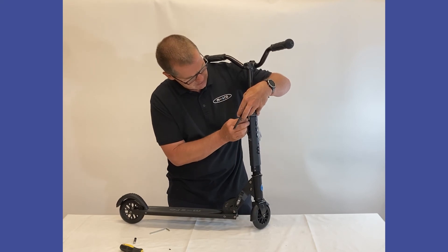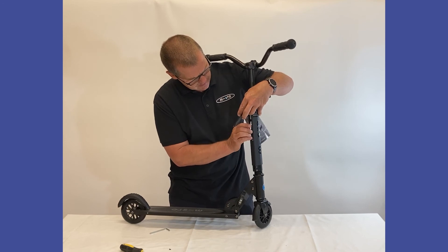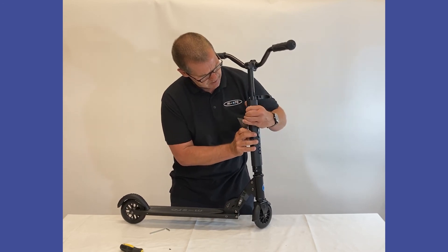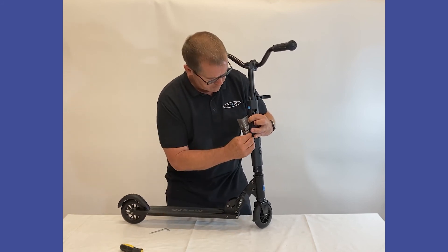The positives are going to go down, so we have the negative up to the spring. Again, the negative up to the other battery. We are just going to push that down and make sure we clip it down, then put the little grub screw back in.